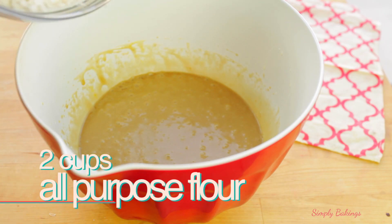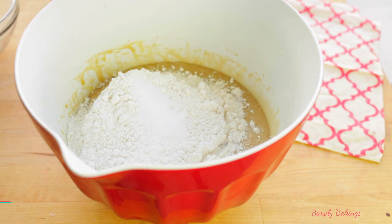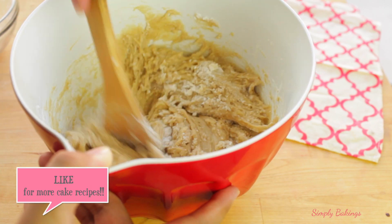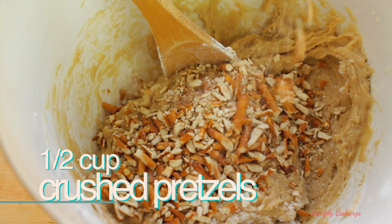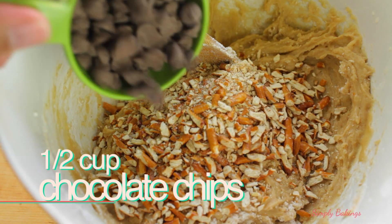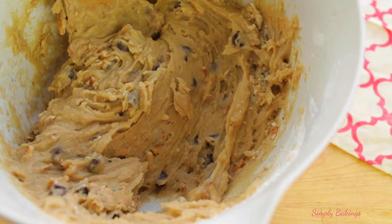Then in the same bowl you're going to add 1 1/2 cups of all-purpose flour and 1 teaspoon of salt and you're just going to continue mixing. Then you're going to add 1/2 cup of the crushed pretzels and about half of the chocolate chips and continue mixing until it's well combined.